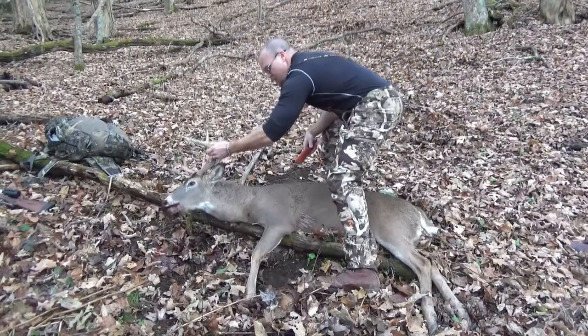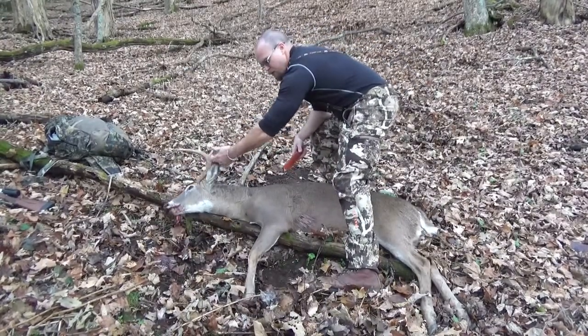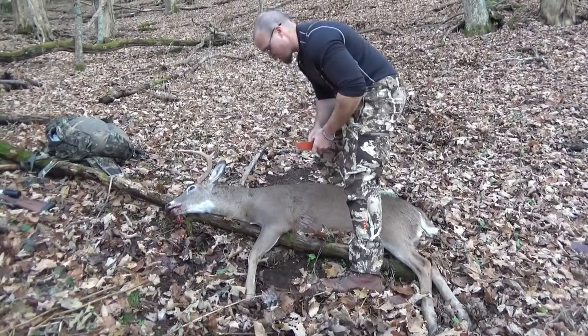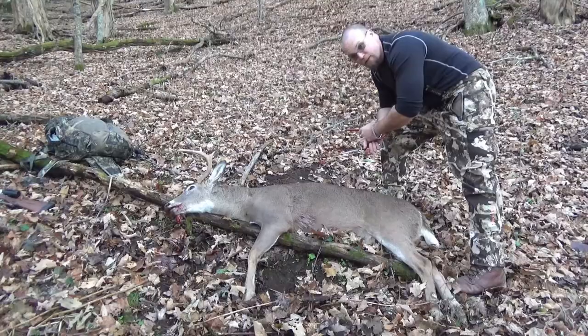It's a really good buck, but it's not one that I'm going to mount. I'll just do a European mount on him. I want to show you how to quarter a deer so that you can put it in your pack and you don't have to drag it out.